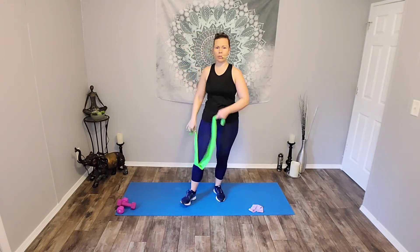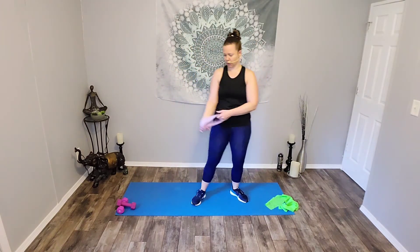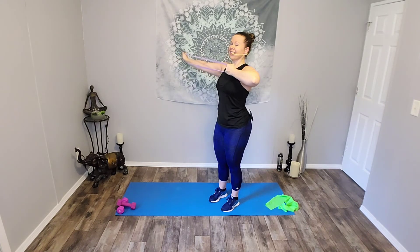We're going to do those two moves one more time. Bow and arrows — I'm going to go back to the circular band, you can use whichever one you want. Here we go, ready? Pull. Release. Pull. Release. Six. Five. Shoulders down. Four. Three. Two. Other side — hold. And switch sides, other side. Almost forgot that hold again. Ready? Pull. Release. Pull. Release. Six. Five. Four. You got it. Three. Two. Hold. And release. Good job.